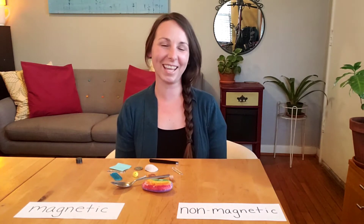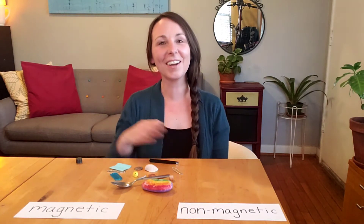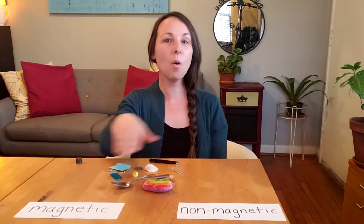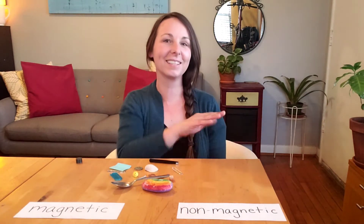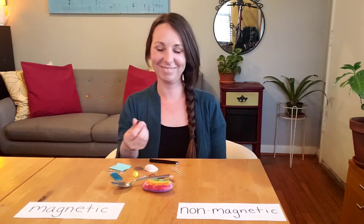Hello! I have a new activity to share with all of you today. This activity is all about things that are magnetic or non-magnetic. To do this activity at your home, you will need one very specific item — you'll need a magnet.